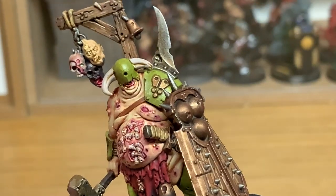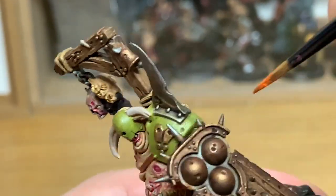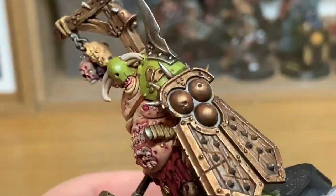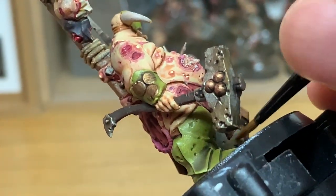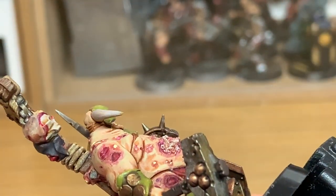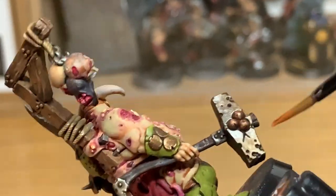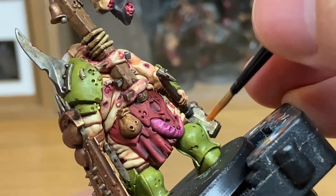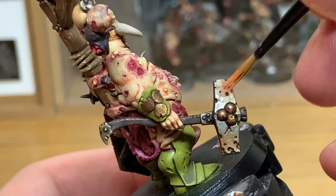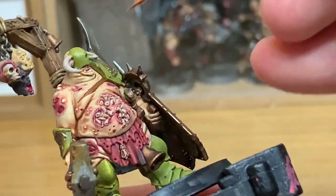Now we're going to use Citadel Ryza Rust to add some orange to these rusty areas. It's a really good colour — I really like using it. It's one of the Citadel dry paints, so as you put it on your brush, rub a little bit off and then lightly dry brush it onto the areas you want the rust. Depending on how much orange you want, you can add a little tiny bit or quite a lot. It is a really good paint — I do recommend this if you're doing rust colours.